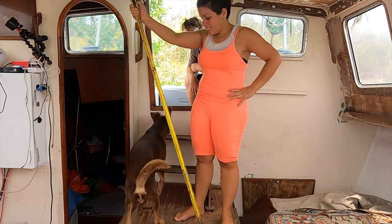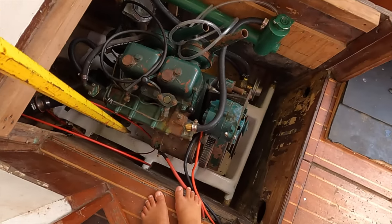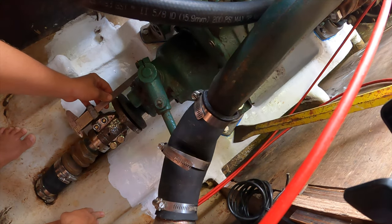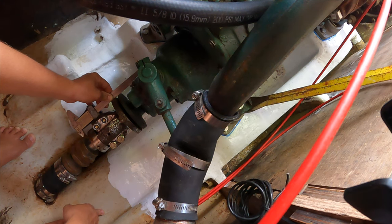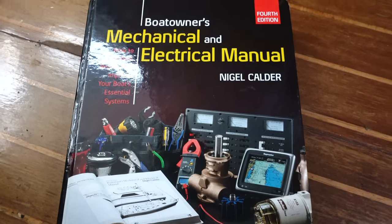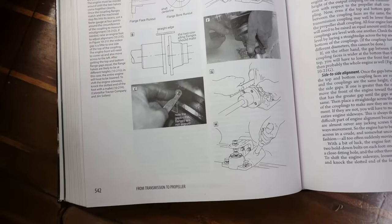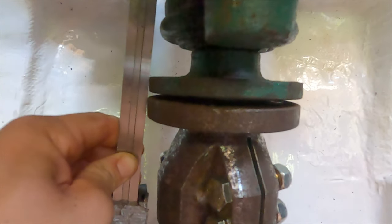And so began the tedious process of moving the engine into position, side to side and then up and down. The difficulty is in getting the shaft coupler and the engine coupler to come together perfectly. Nigel Calder's boat owner manual, sent to us by our viewers, details the process very well — all the ways in which the faces of the couplers can be misaligned and how to possibly get them into position.